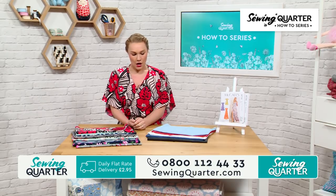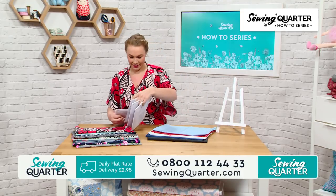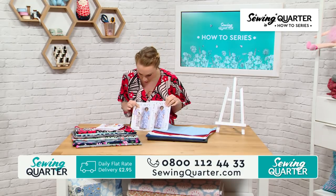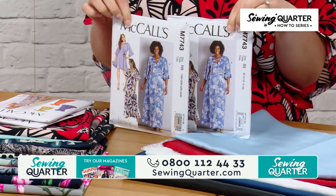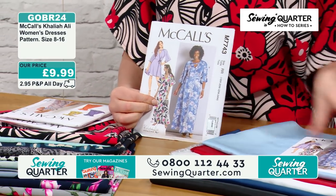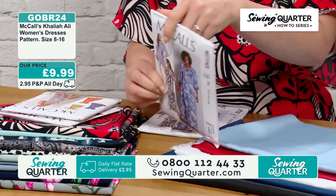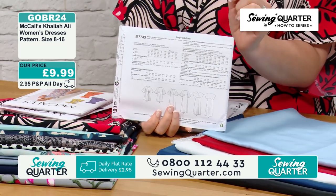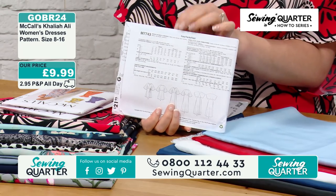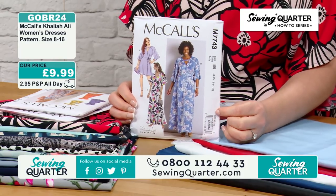Let's start with the pattern. There are two different size variations — this is the one I'm wearing, which is option C, sizes 8 to 16, at £9.99. The second image on the website has all of your breakdown — the back of the packet — so if you want a closer look at sizes and how much fabric you need, go onto our website and flick across to the second image.